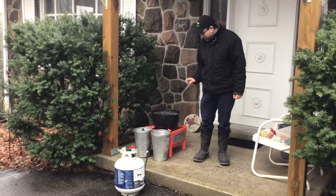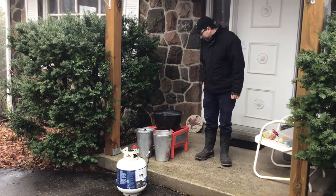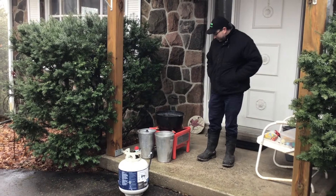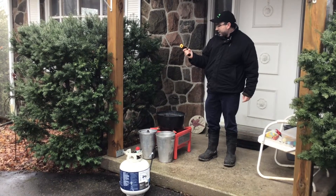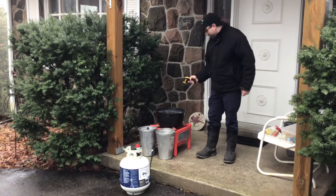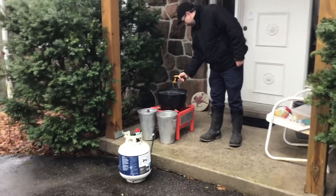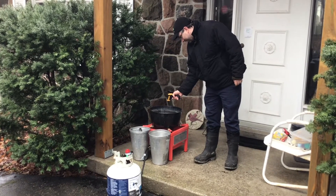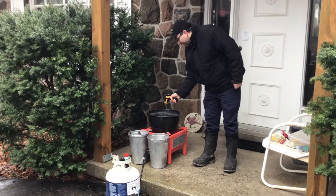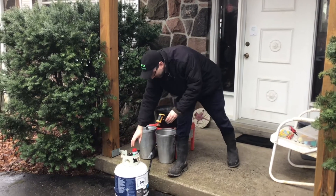So our syrup is just about ready. It's almost completely boiled down and I'm just going to check it with a thermometer gun and it should tell me that it is really close. It's 215, 217, 219 degrees Fahrenheit. Perfect. We're going to turn that off now.